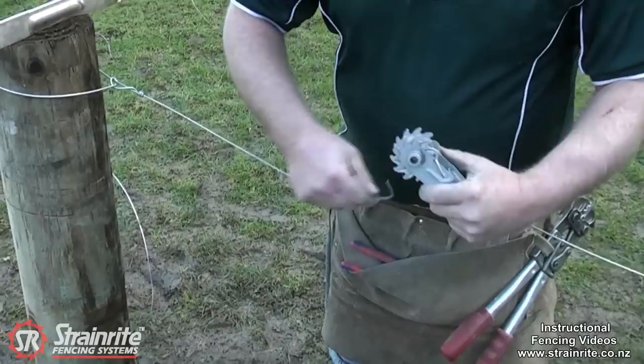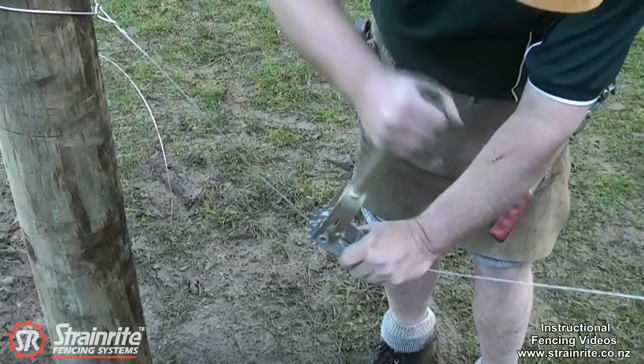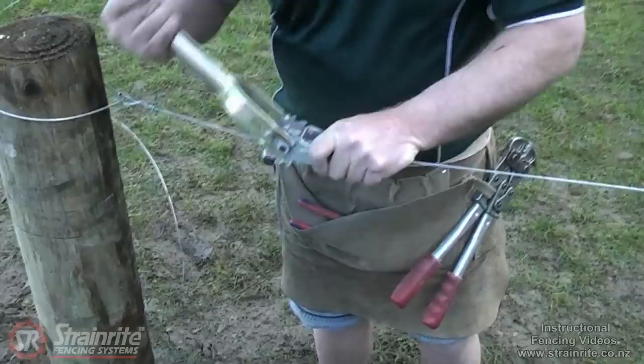Face it slightly backwards and thread that through. Again, it's easier if you have some downward pressure on it while you're using it. Crank it up until you get enough tension there. It's good to have the wire sitting side by side so it doesn't cross itself and tend to cut into itself.